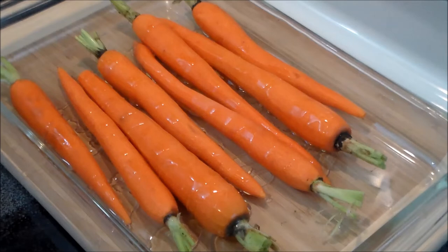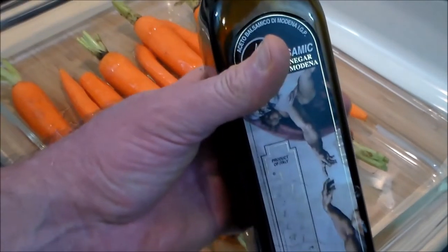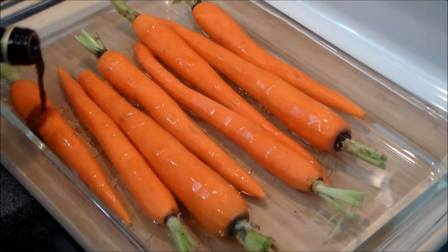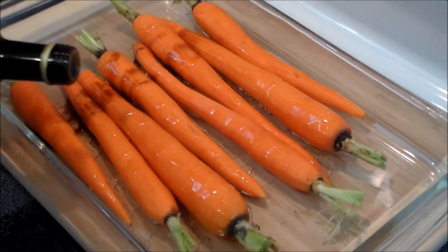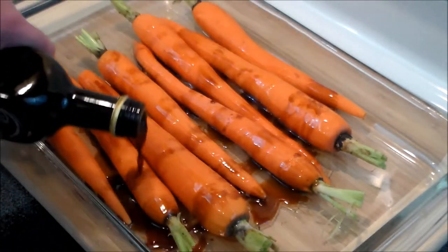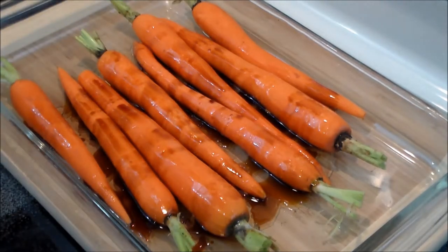And to that we're going to put some balsamic vinegar — this is from Modena — and again, not too much, just a nice coating. All these things are just flavorants, they're not the main thing.